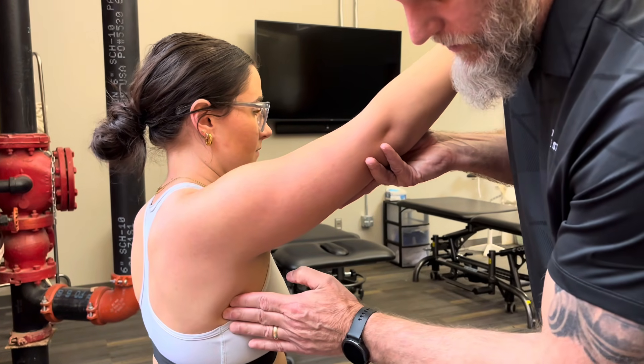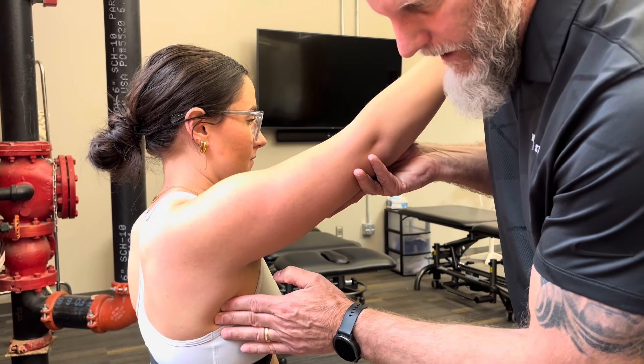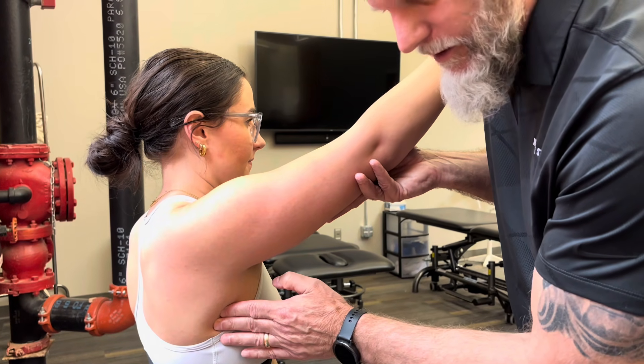A one — I would palpate the serratus and just ask her to hold and contract. I should be able to feel the serratus contracting under my fingers.